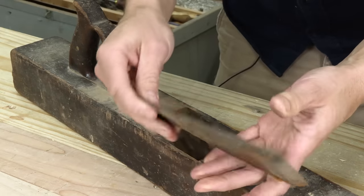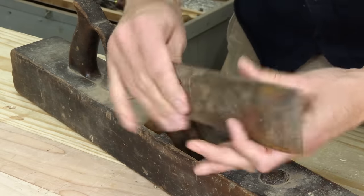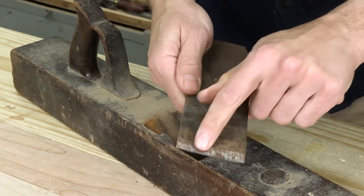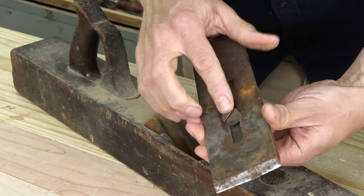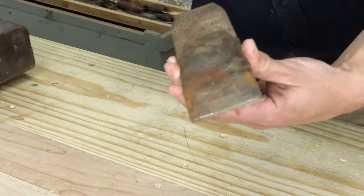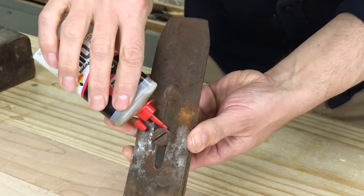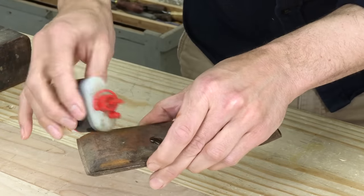Let's check out the iron. It's not great. We've got a lot of mushrooming back here from being struck. Very rusty — we might have some pitting. General condition is okay. The edge has some brightness to it, that's pretty good. And then this fastener here is going to be very stiff. It's going to be tough to get out. There are only two ingredients we need to take care of this chip breaker screw: three-in-one oil and time.